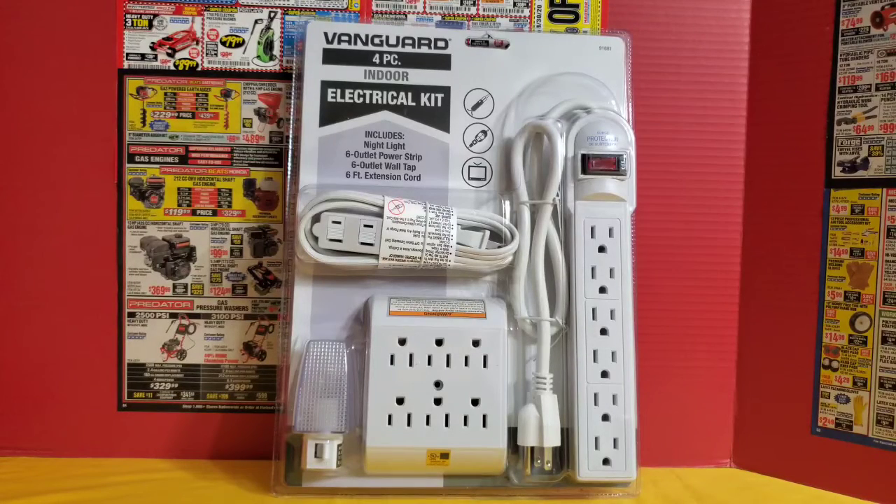Something like this is good to keep around the house in case one of your strips goes out, and it's also good in case there's an emergency. These are also good if you wanted to keep in your car for travel to relatives' homes or hotel rooms. So this is a really good item to have on hand.